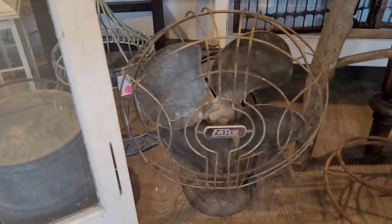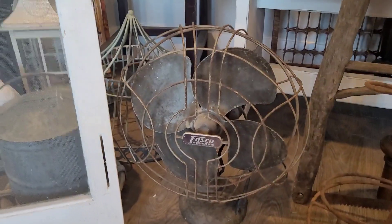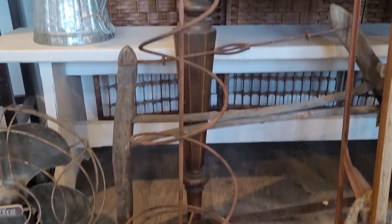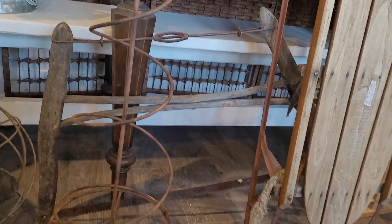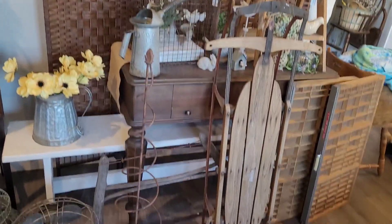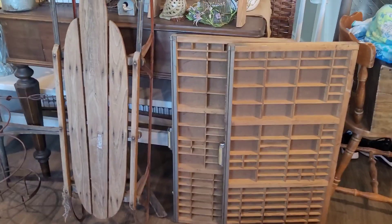This is a vintage fan — sorry, my dog's in the way, so I'm a little unsteady. A beautiful trellis — nice size. Then I have a vintage buck saw back there and a vintage sled. I decorate these really pretty at Christmas. And then two old printer drawers.